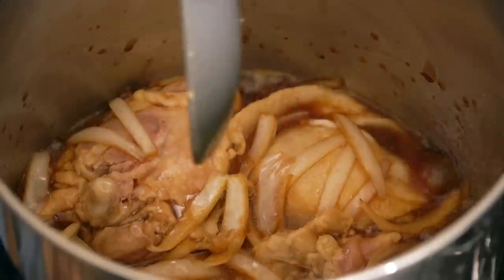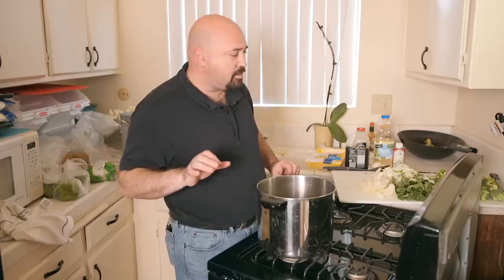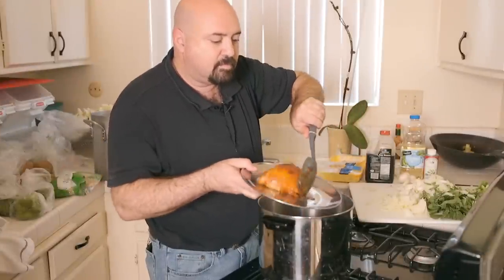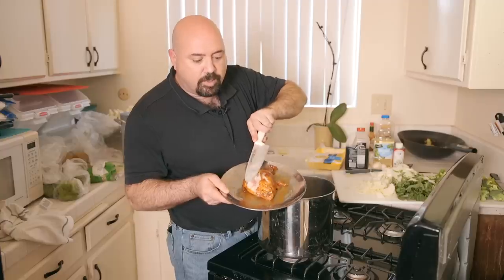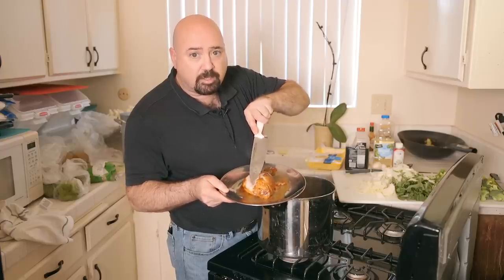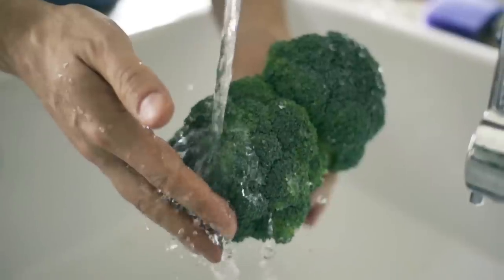To test doneness, pull a piece of chicken out, put it on a plate, and cut into it to see if the meat flakes away. If there's still a little bit that needs to cook, leave it in for a few more minutes — always do this test to make sure it's cooked all the way through. After a few more minutes, the chicken is cooked all the way through and has started flaking off the bone — it's perfect.